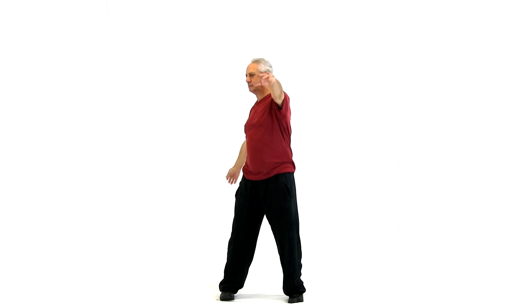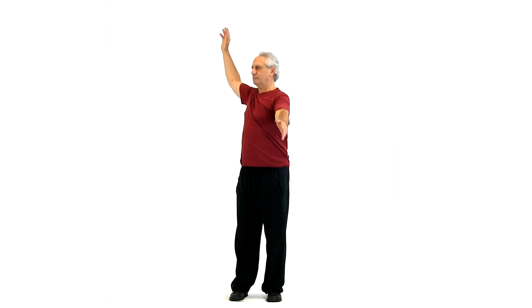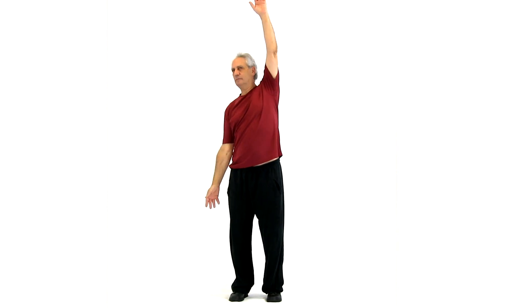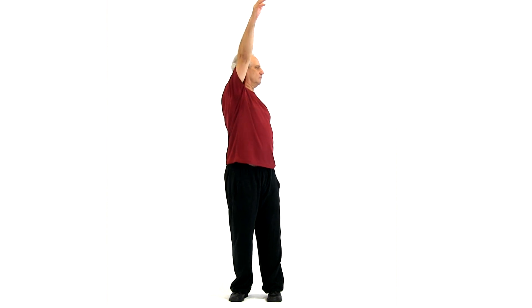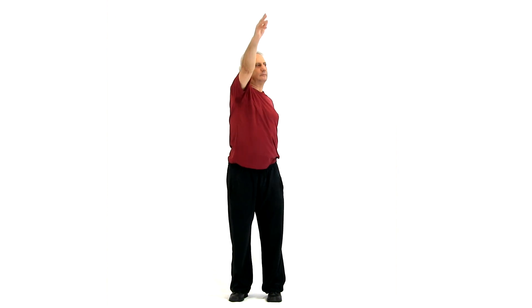Now we're going to do a backstroke. Use your belly, your dantian, to turn. The hands are opposite each other. Try to reach above your head as high as you can, so you open up your shoulder joints. Three to five times each way.